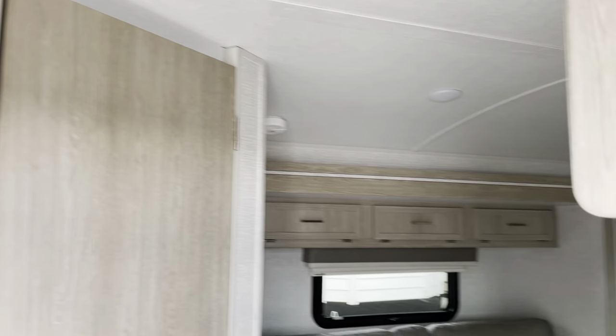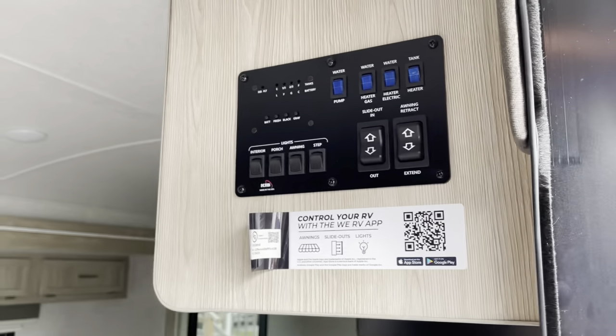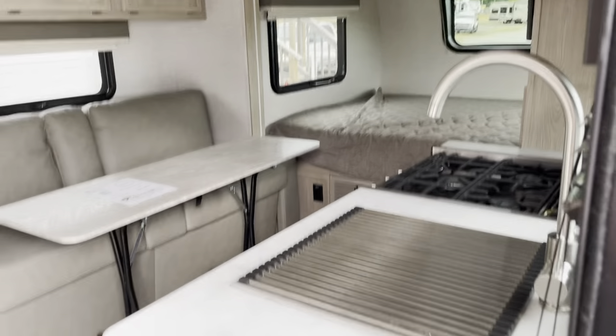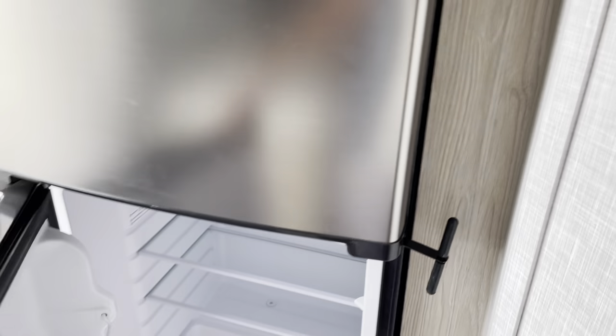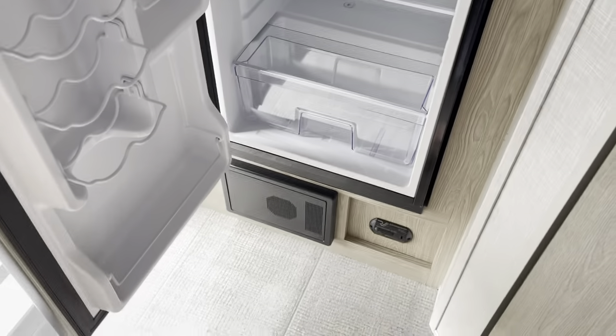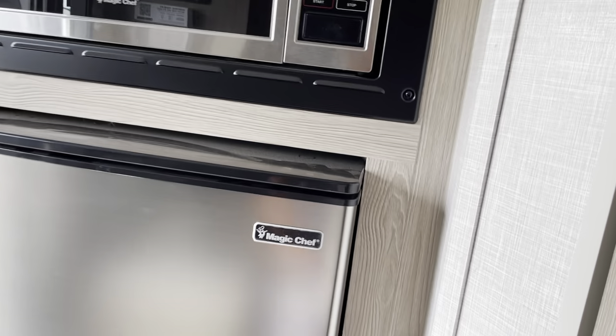Being a 19-foot trailer, a lot of you like to have an oven. Well, these guys managed to put in an oven and a microwave, and it's got a fairly decent-size fridge — I think this is an 8 cubic foot fridge — so you've got your fridge, separate freezer, and a little microwave.